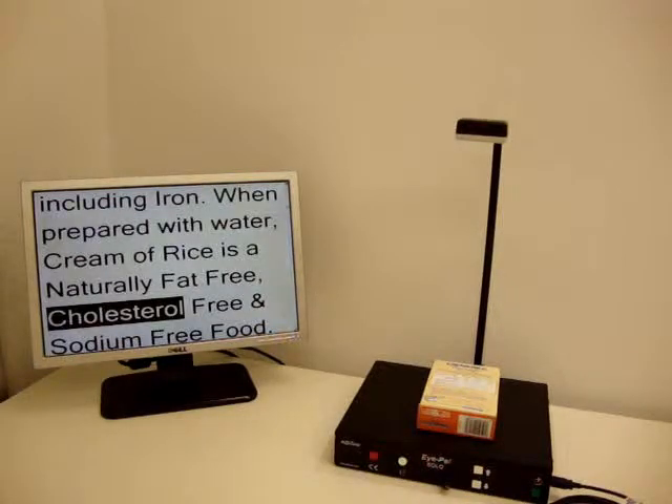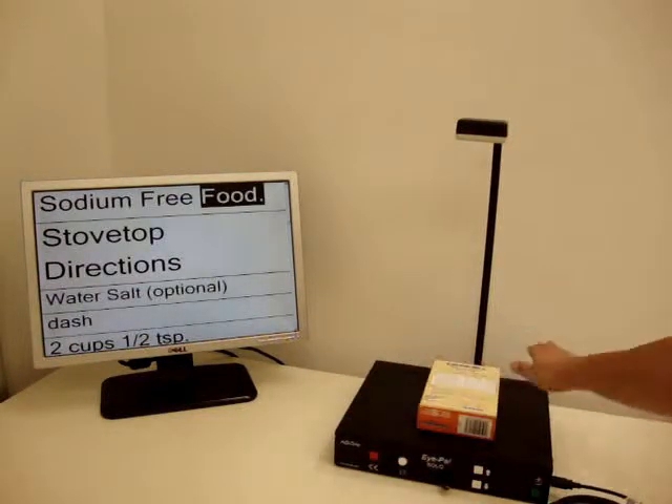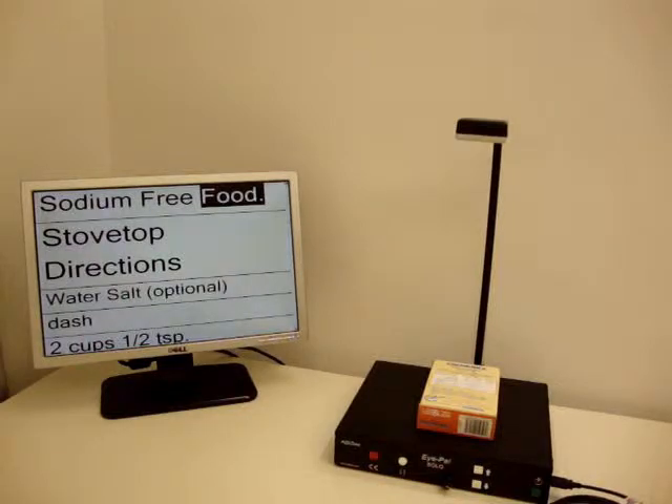Watch and listen as I stop reading with my hand by passing it right under the camera. Cholesterol free and sodium free food. Isn't that amazing?